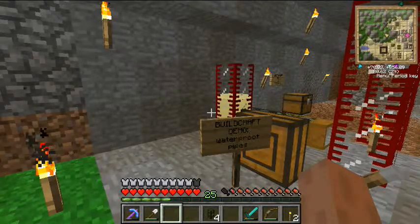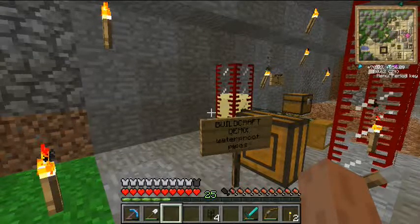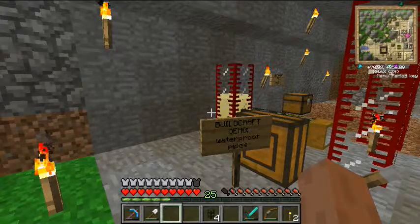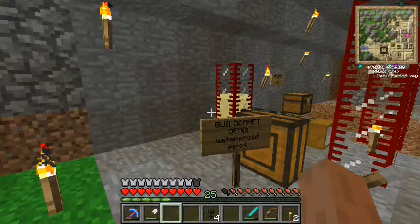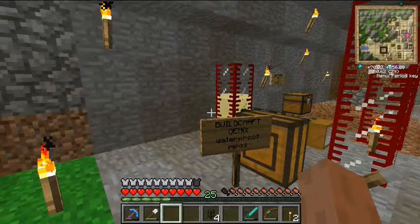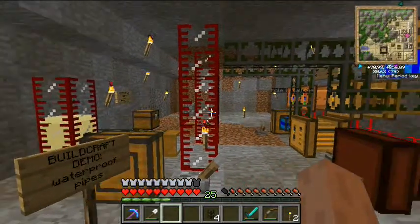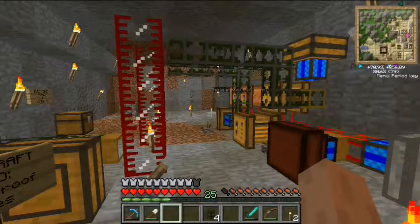The next item naturally in this progression is going to be showing you how to set up a pump to suck liquids out of the world and put them into a container. Because to initially get liquids out of the ground — like to suck up a lake, or suck up oil, or anything laying around in the world — you need a BuildCraft pump. I'll be showing you that in the next demo. So that's all it takes: waterproof pipes. Go get creative, move your liquids around. I'll talk to you later.